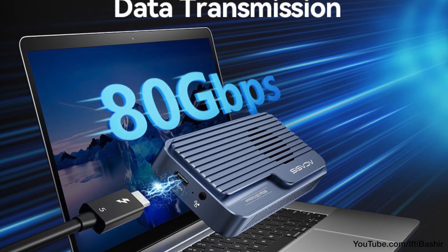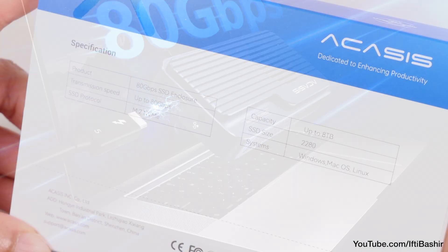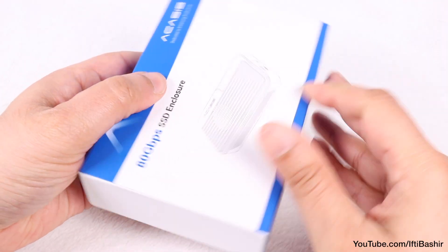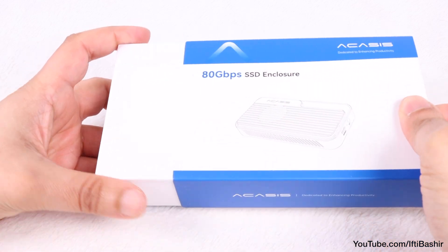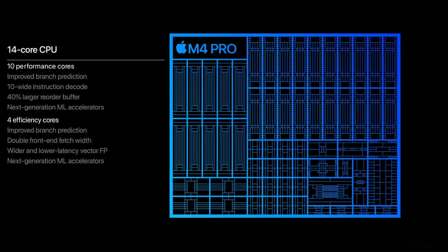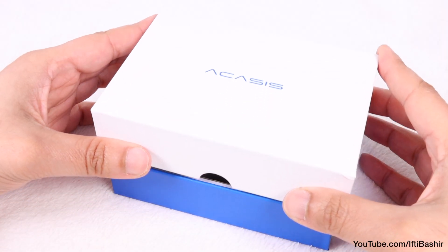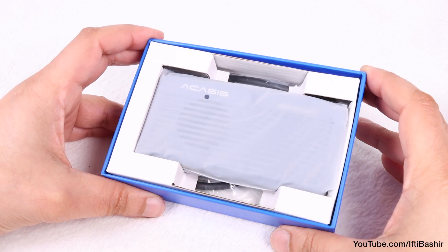The Acasys TB501 Pro isn't just another SSD enclosure — it's a powerful external storage solution designed for creators who push their gear to the limit. It's one of the first enclosures with Thunderbolt 5 support, delivering data transfer speeds up to 80Gbps. When paired with machines like the Apple M4 Pro chip, it can actually outperform the computer's internal SSD, meaning faster file transfers, quicker imports, and zero lag while editing or working directly from the drive.